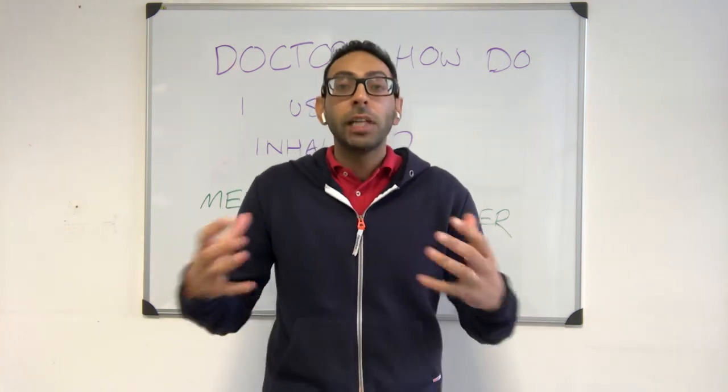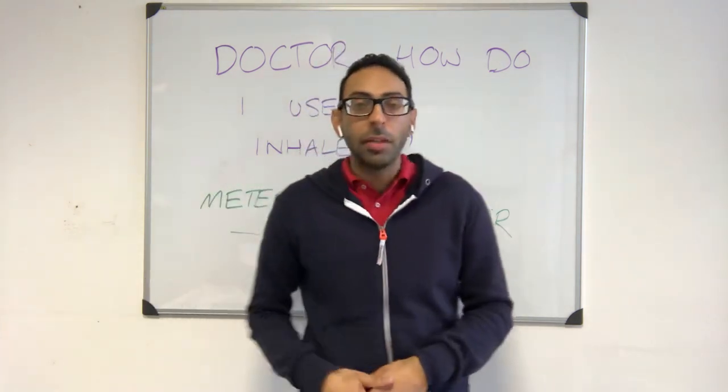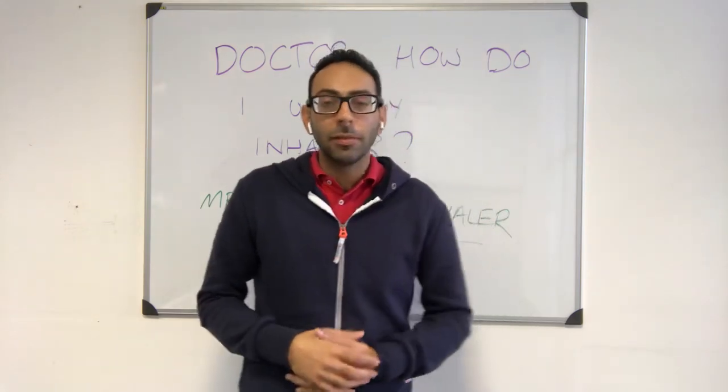Hi guys, another respiratory video here. If you find this video useful, don't forget to subscribe to the channel and comment down below so you get more videos like this pop up for your medical exam preparation.